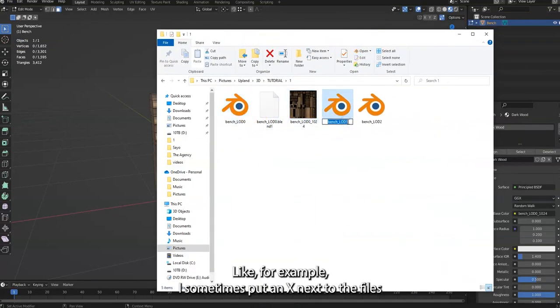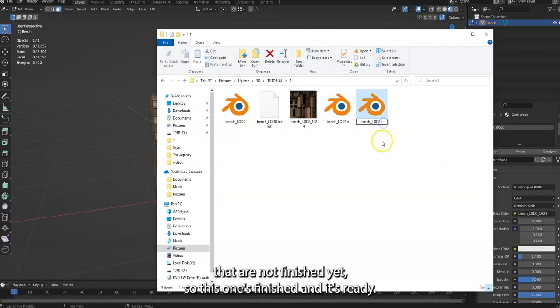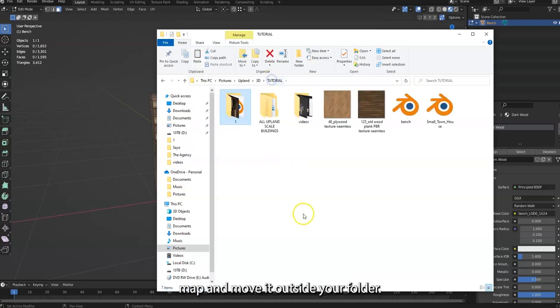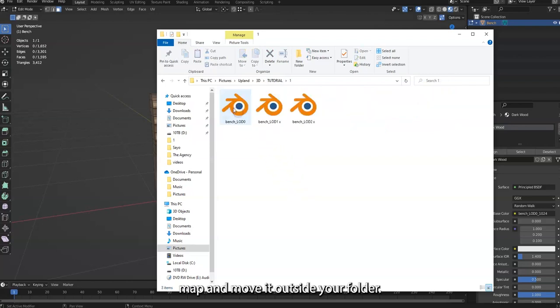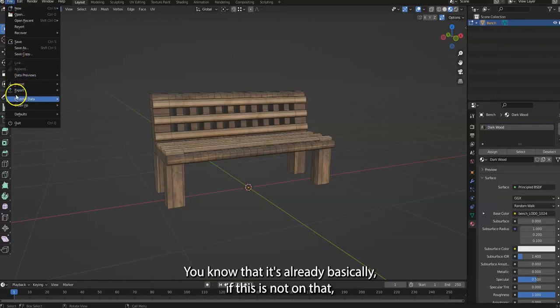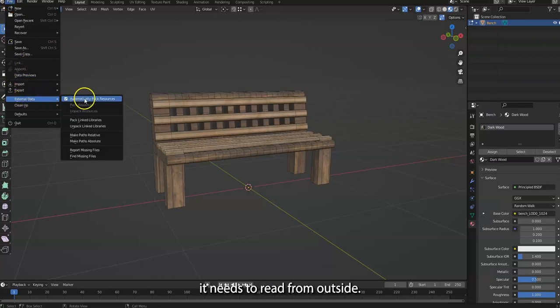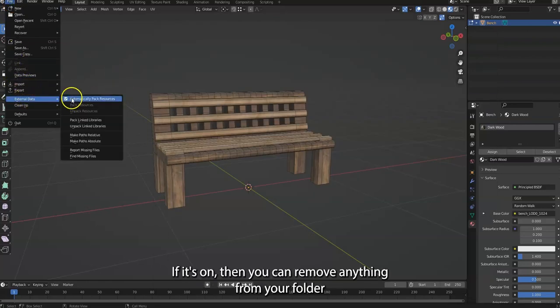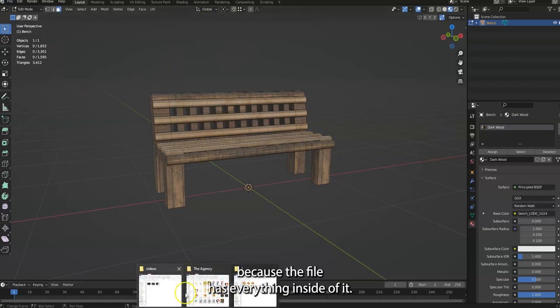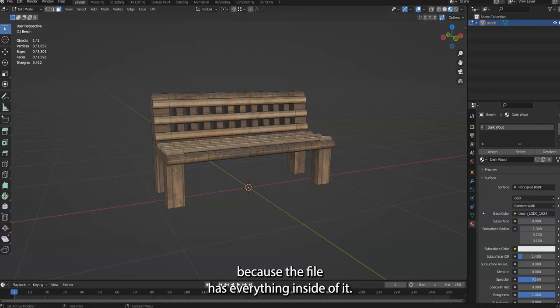I sometimes put an X next to files that are not finished yet, so this one is finished and ready. You can take your UV map and move it outside your folder. If External Data is off it needs to read from outside, but if it's on then the file has everything inside it.